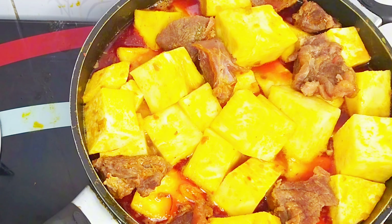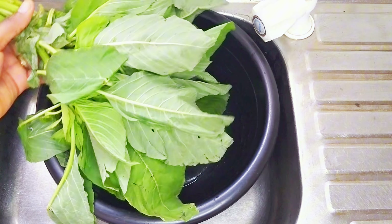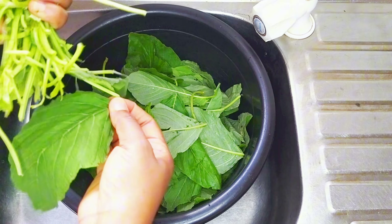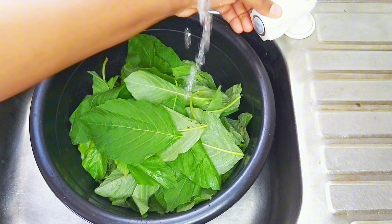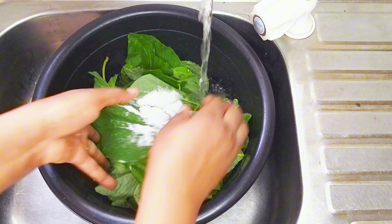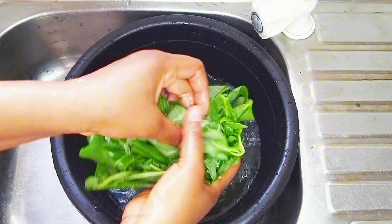While my yam is cooking, I'll prepare my vegetables. I'll be using two different vegetables for this recipe. The first is green, popularly known as African spinach here in Nigeria — I'll take the leaves off the stalk, wash it properly in salt water, and then slice it. The second vegetable is scent leaves, known as nchuanwu. I'll also wash that properly and then slice it.